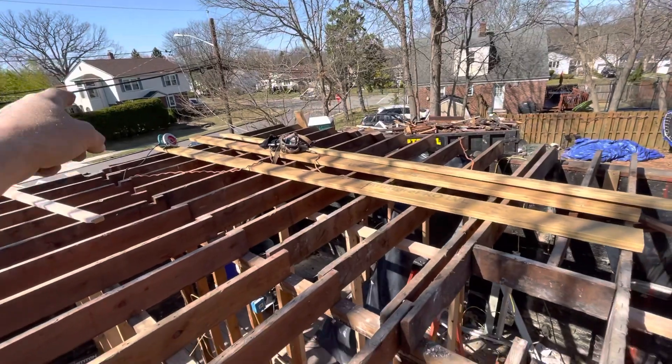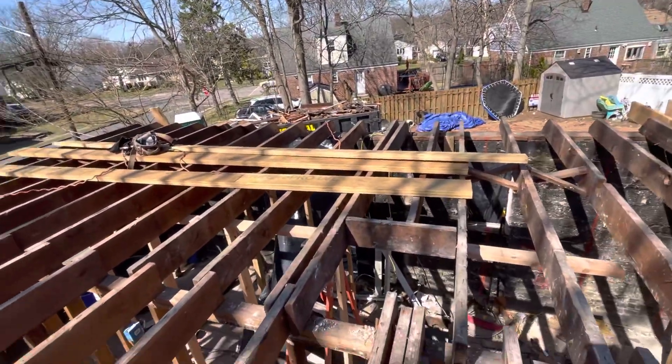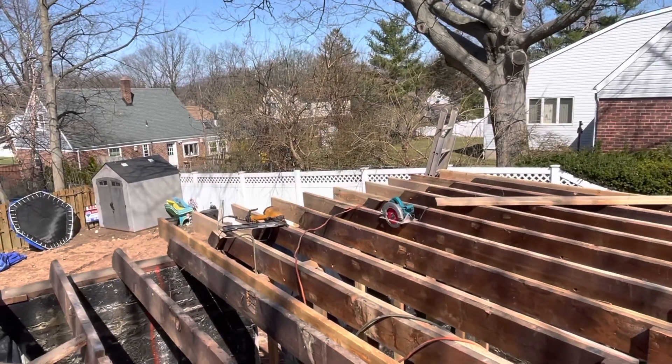So that flitch plate is going to go right where we just spoke about, right underneath this wall right here. We're going to put in that flitch plate now. You can see we're starting our cantilever on the back corner there.